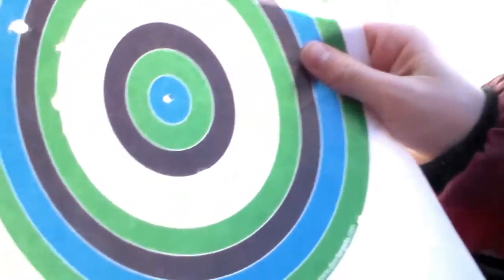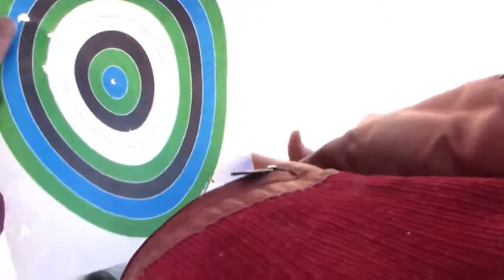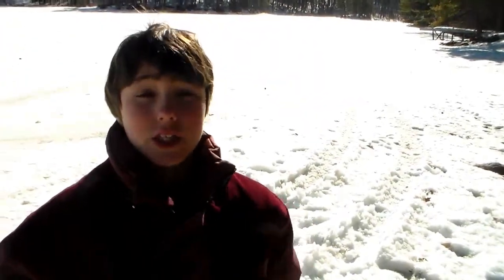Take a look — we got a bullseye, some other ones directly in the middle, and some mostly over here with a couple in the corners. I'm going to set one more target, reload one more time, and then that's it.